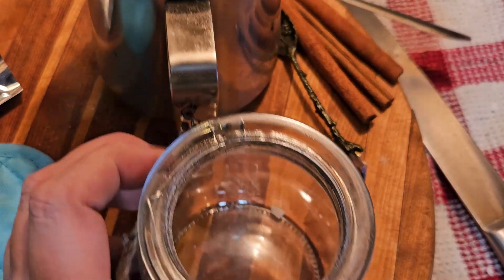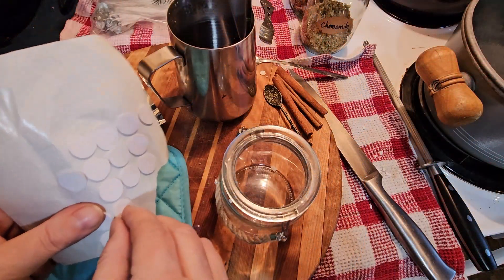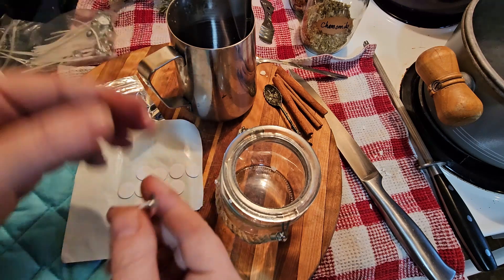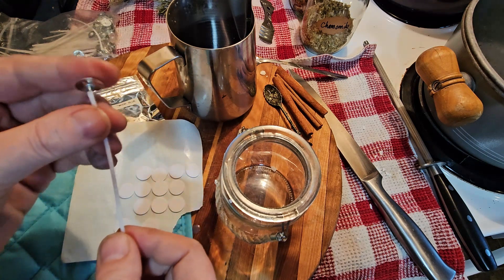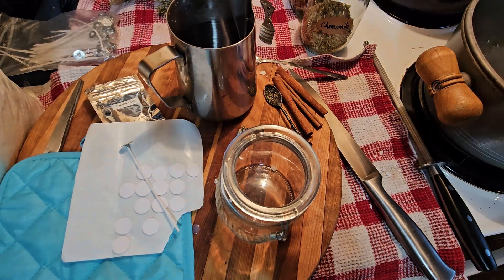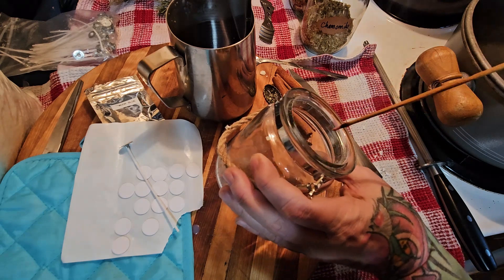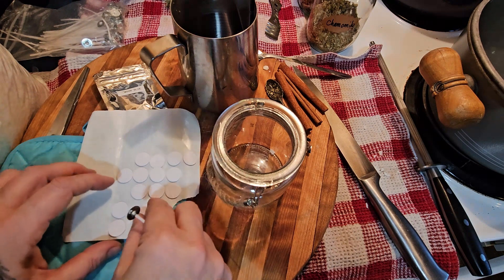Stir in your wax until completely melted. Now getting our wick ready — straighten out the wax wick. And I almost forgot to cleanse my jar — three times clockwise.